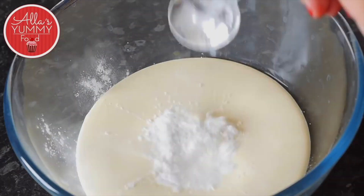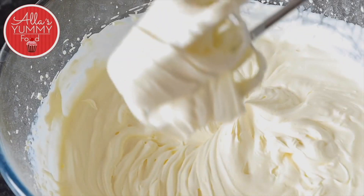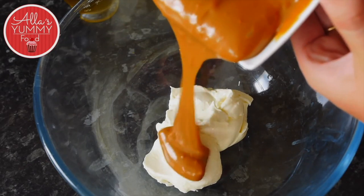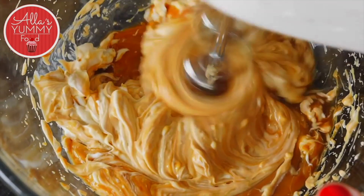Add double cream into a bowl with icing sugar and mix it until it's nice and smooth. In a different bowl, add your cream cheese and the rest of your caramel, then whisk it until it becomes nice and smooth.